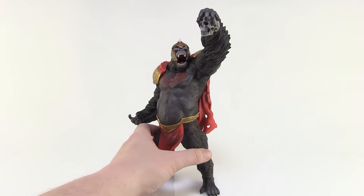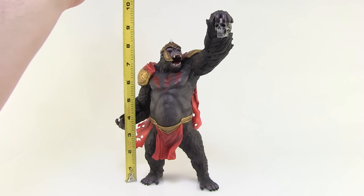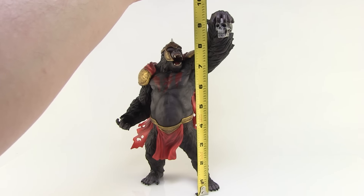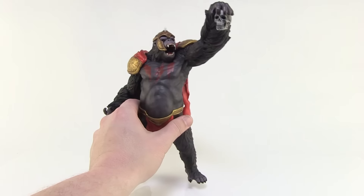He's in an amazing, ferocious pose. Let me bring in the tape measure — from the bottom of his feet to the top of his head it's a little over eight inches, but all the way up to his outstretched arm he comes over nine inches tall. He is huge.